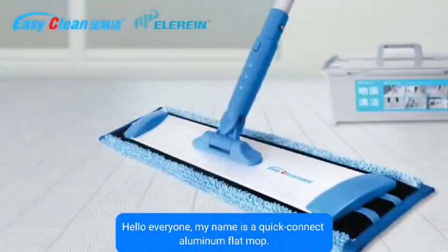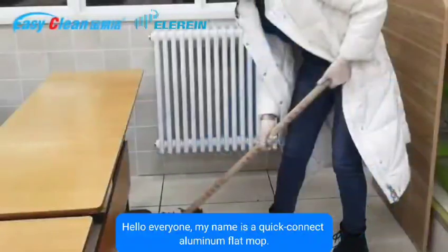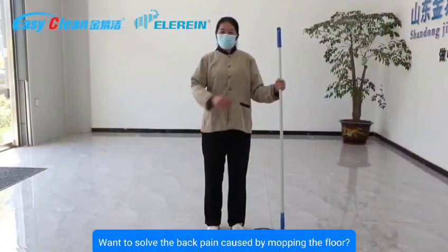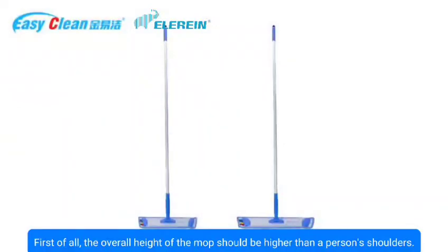Hello everyone. This is an operation explanation for the quick connect aluminum flat mop, designed to solve the back pain caused by mopping the floor. The overall height of the mop should be higher than a person's shoulders.